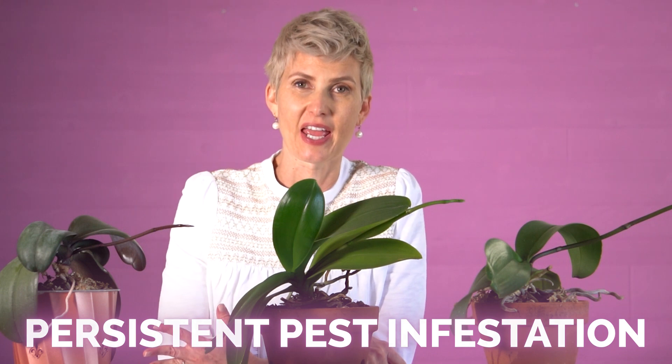Another situation is a persistent pest infection. If you catch it early, pests can be easy to get rid of, but if it gets out of control it might just be worth your time and money to start over. Put the orchid in a plastic bag, close it, and toss it so that it doesn't spread the pests anywhere. That goes along with a severe bacterial or fungal infection — if it's really hard to solve, no one would blame you for saying enough and tossing the orchid. So: pests, diseases, crown rot, and absolutely no roots.